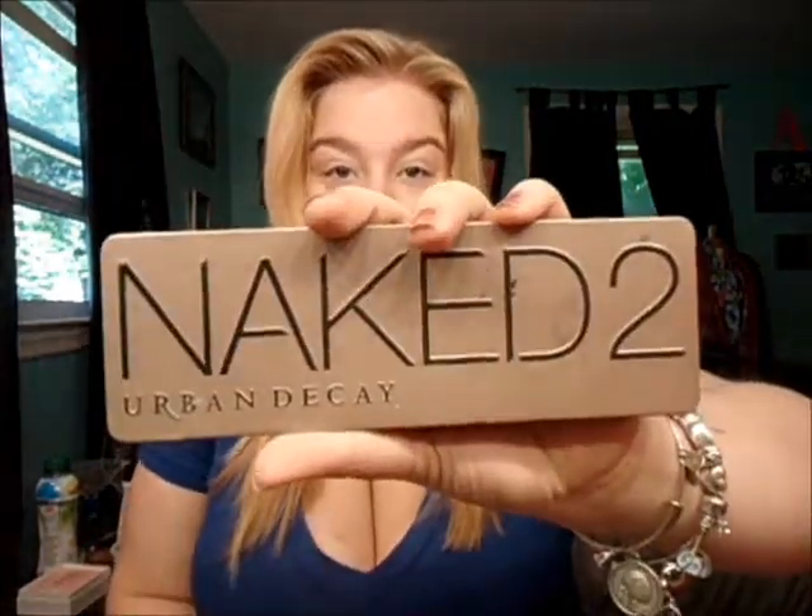Then I take whatever's left on my fingers and run it right under my lash line. If you're using a colored base, I wouldn't do that because it would just color it a little bit more — but this one is clear. Then I'm going to take the Urban Decay Naked 2 palette, because these are more fall colors.